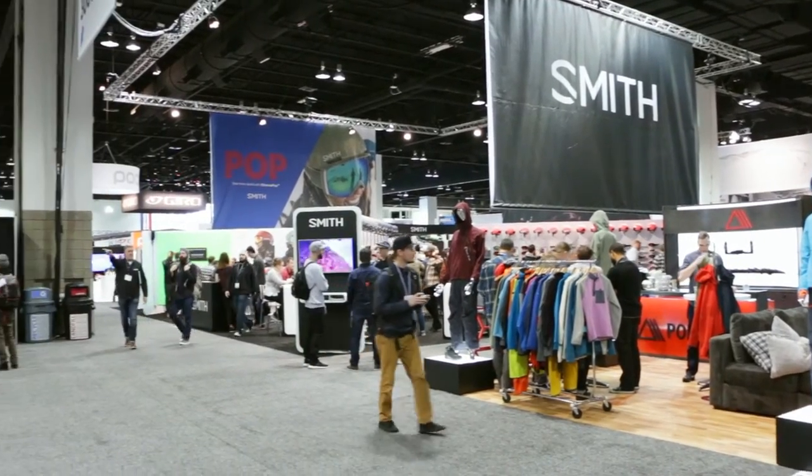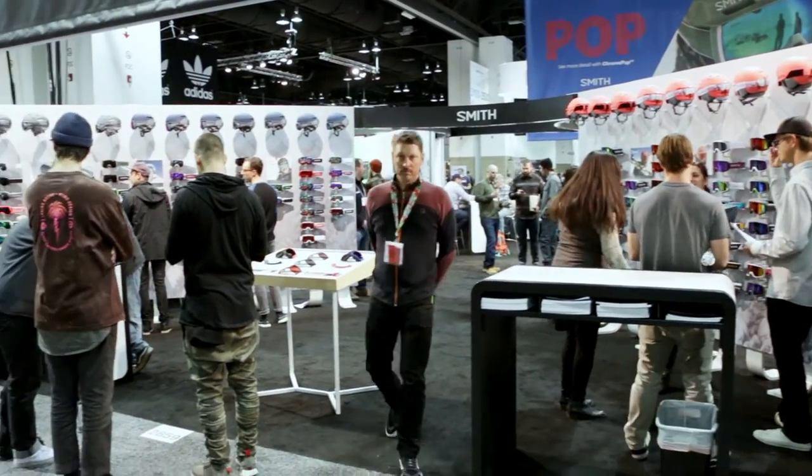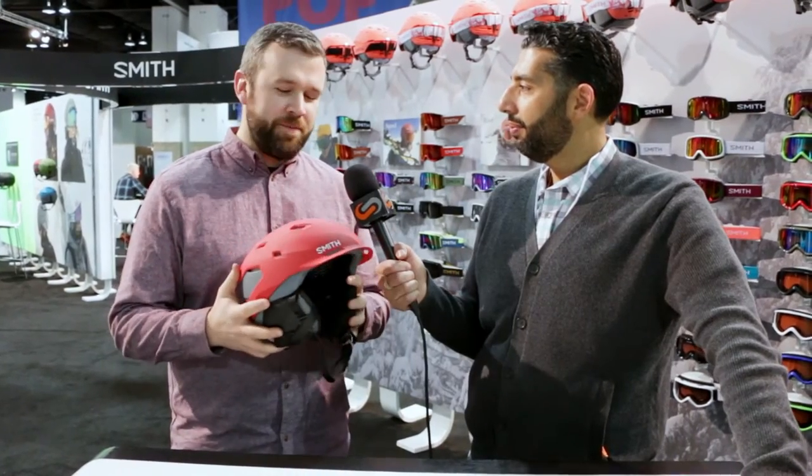This is Sunglass Rob from SportRx and I'm here with my new good friend Graham, who likes Mexican food, is a Pisces, and has a headache. We're here at SIA in Denver looking at maybe the most ultimate helmet in the creation of helmet existence. This is the Smith Quantum and I'm excited to tell you about it.